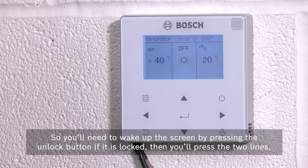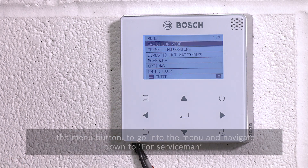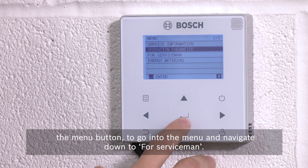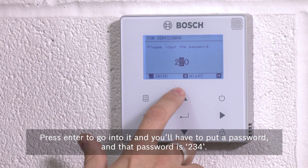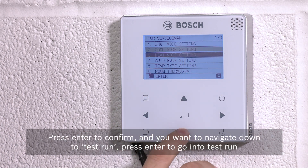You'll need to wake up the screen by pressing the unlock button if it is locked, then press the two lines — the menu button — to go into the menu and navigate down to 'for serviceman'. Press enter to go into it and you'll have to put a password in. That password is 234.